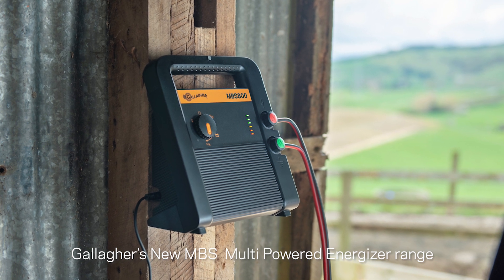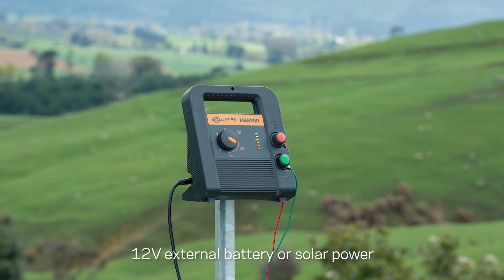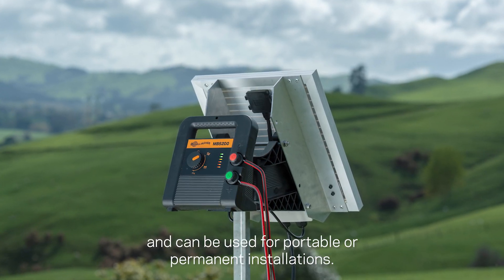Gallagher's new MBS multi-powered energizer range can be powered by mains power, 12 volt external battery, or solar power, and can be used for portable or permanent installations.